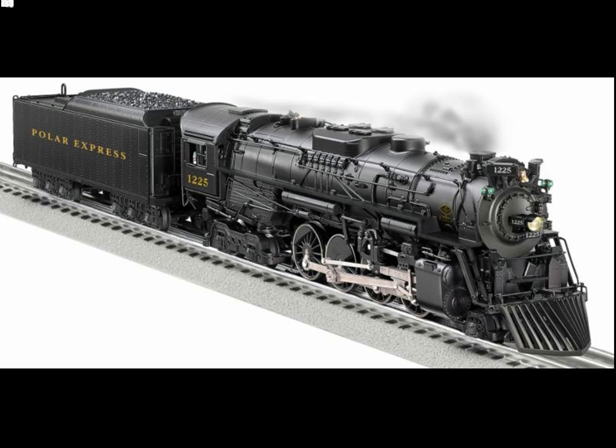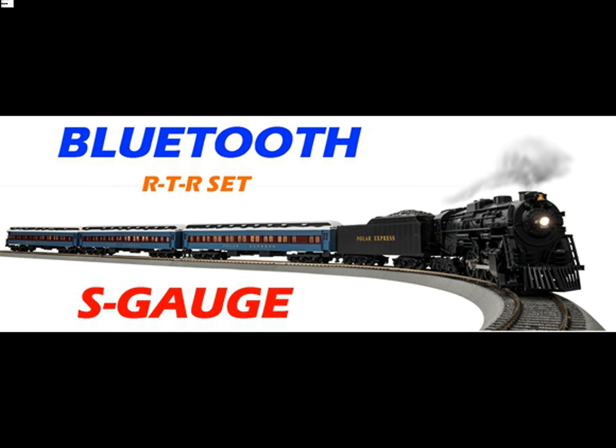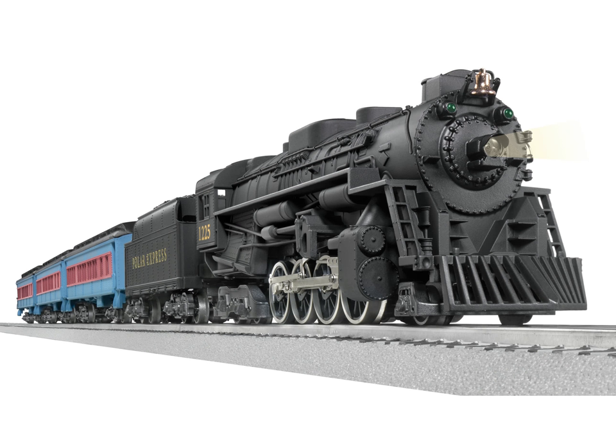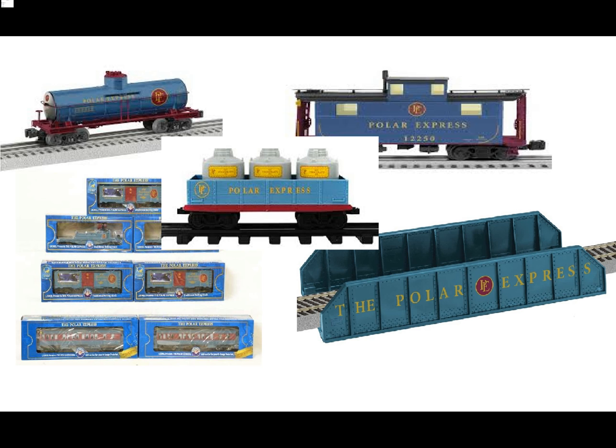Lionel has released different versions of this set, such as a Legacy version, an S-Gauge version, an HO-Scale version, a G-Gauge version, an O-Gauge version, and plenty of other Polar Express merchandise because of this success.